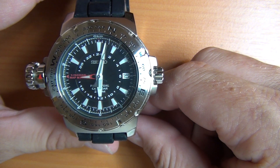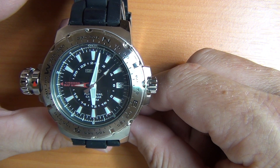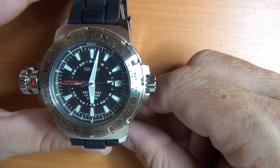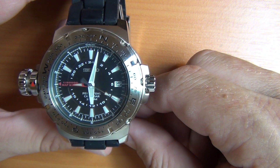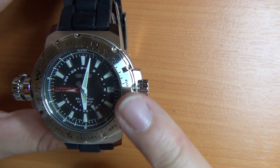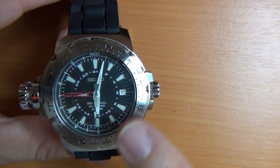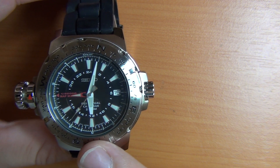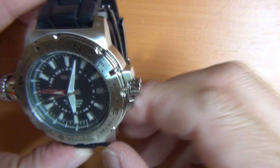This is my Seiko Map Meter. There are a couple of reasons I chose this watch. I wanted a good, fairly accurate quartz movement that was perpetual as well. This one has got a perpetual calendar so you don't have to set the calendar. It's got a rather unique movement called the 8F56 — I'll zoom in a little later and show that on the back.